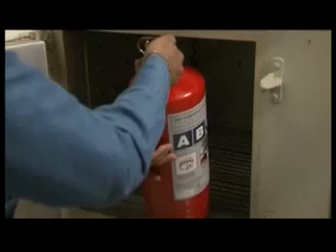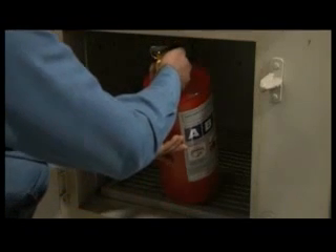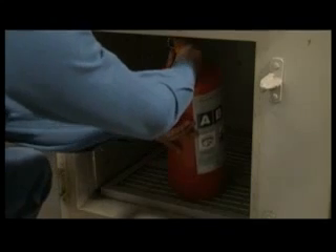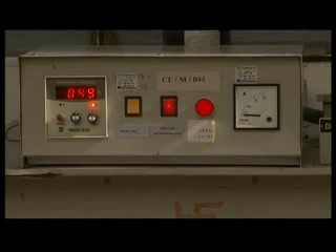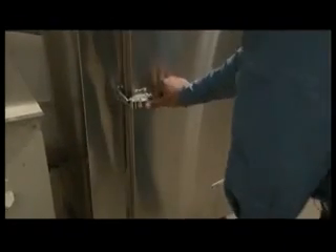The temperature range test examines the range within which an extinguisher can operate normally. Extinguishers are tested in ovens and chillers for 24 hours at various temperatures ranging from positive to negative. At the end of 24 hours, if the extinguishers are functioning normally, they pass Ceasefire's stringent quality demands.